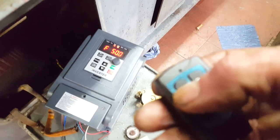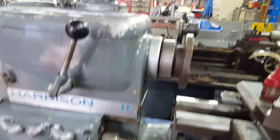I'll press this button here. Look at that.